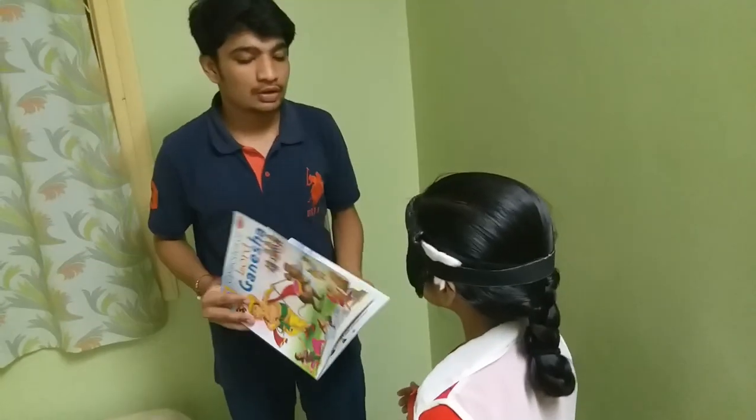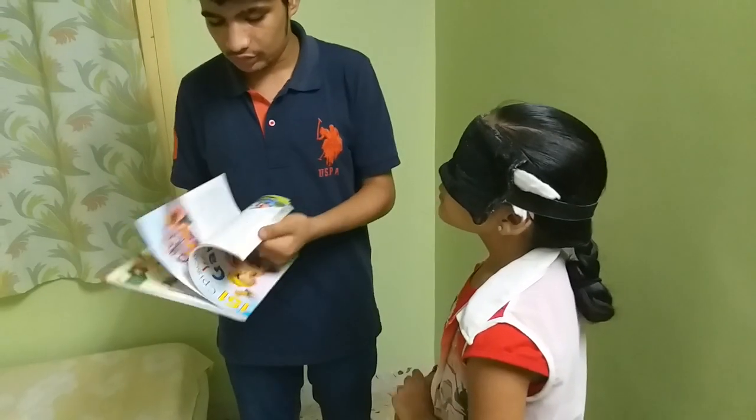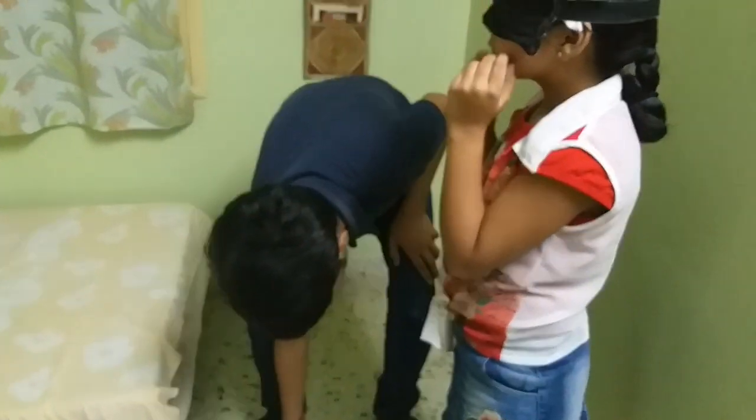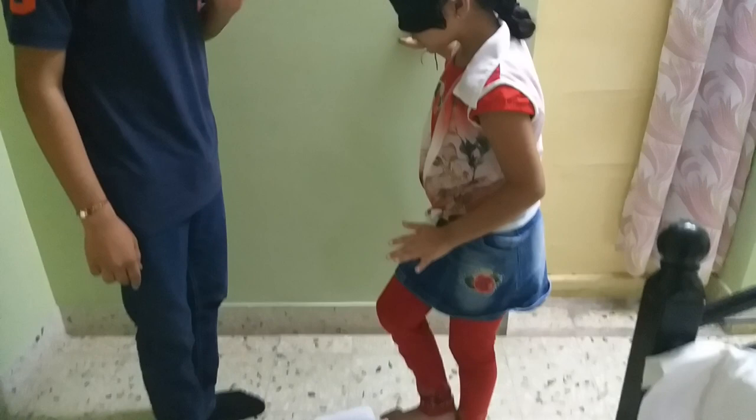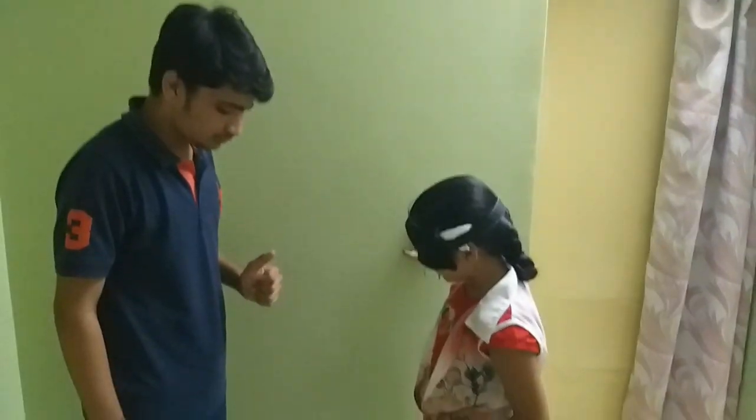It was very easy for you. Now I'm going to test your touch senses. Using just touch senses, you need to read the book. Episode number 93. Mahabharata. Great, very good. The Mahabharata is one of the longest epics ever created. Consist around 88 thousand verses. Too good, very good.